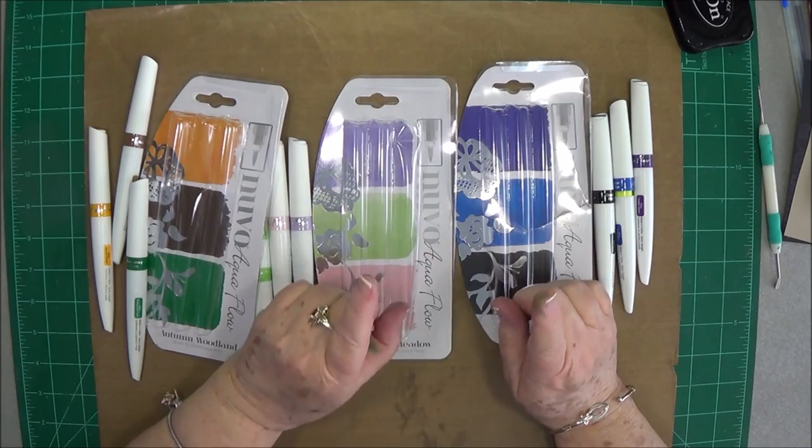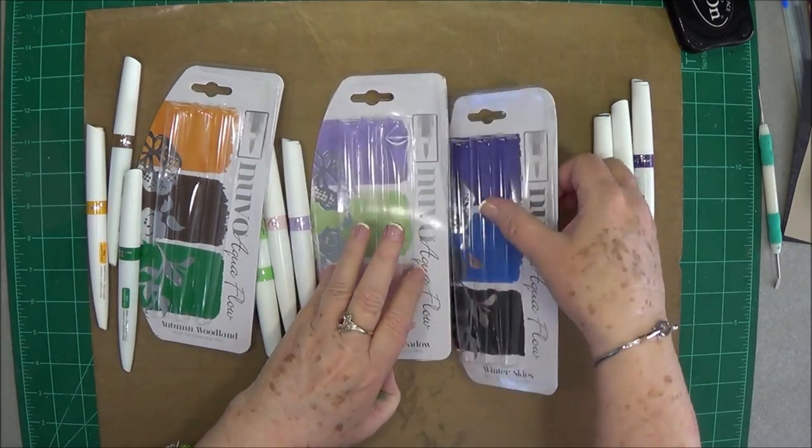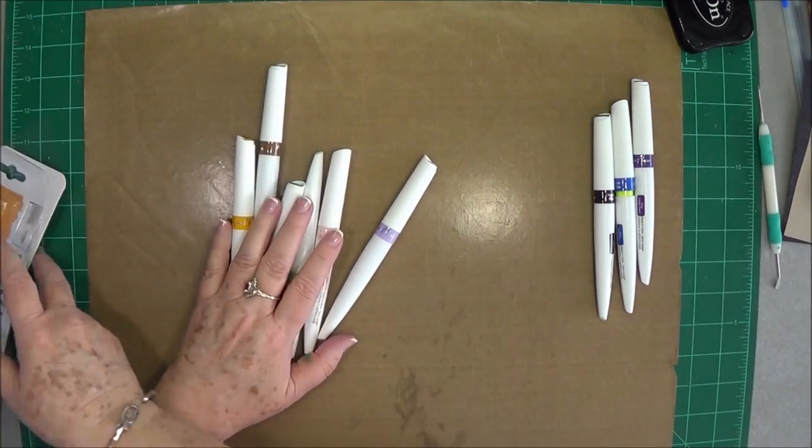The last set is called Summer Holiday and it has some of the reds and summery colors in it. We don't have that one yet, but I wanted to go ahead and show you these three.